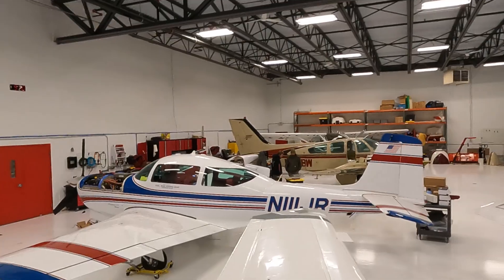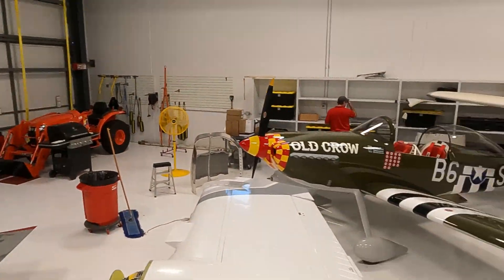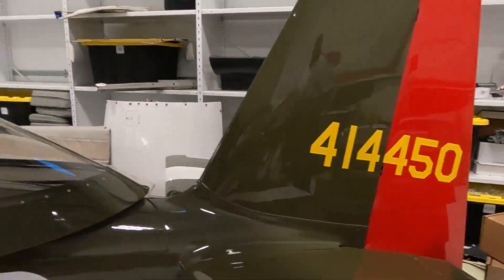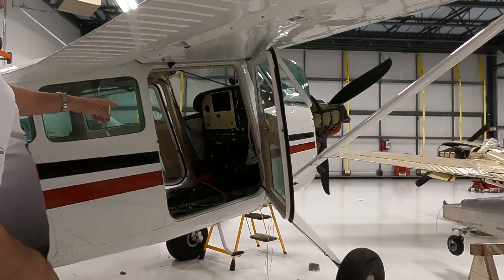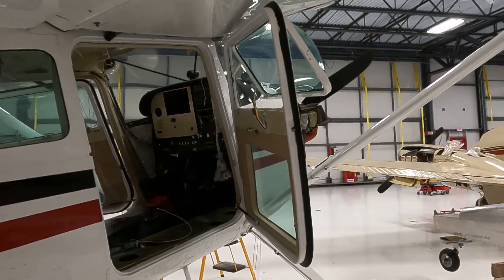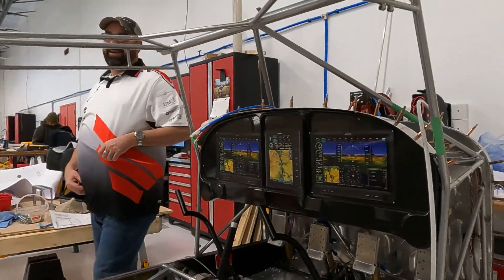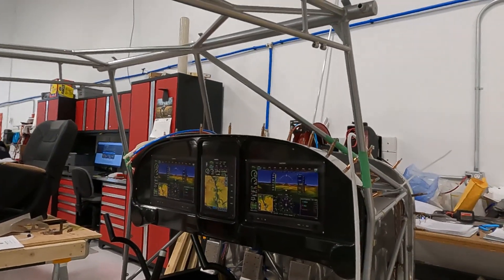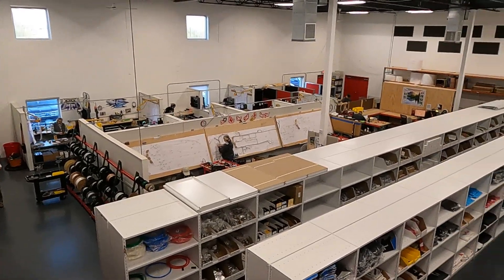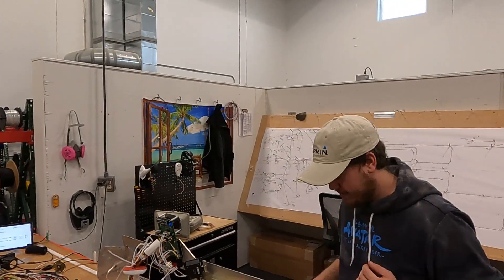What an amazing experience. I got to see the build process from beginning to end. They do work for both the experimental and the certified markets. And who doesn't like looking at a few beautiful airplanes? Somehow they're able to take a bunch of parts and wire and turn them into something truly special. I can't say enough about this team — if you're in the market, I highly recommend them.